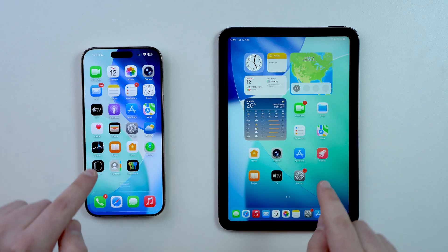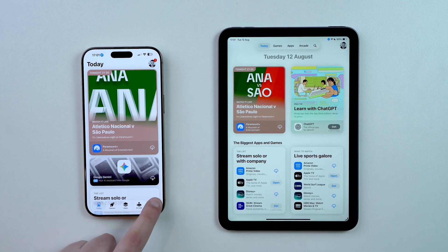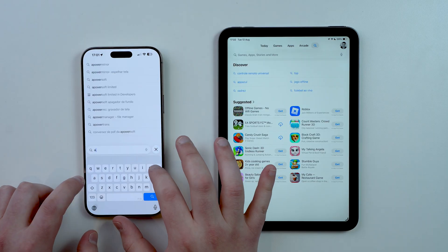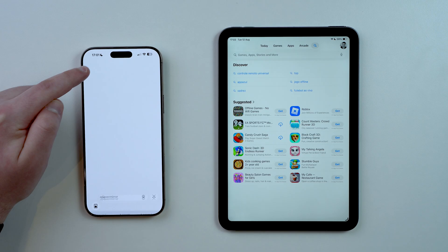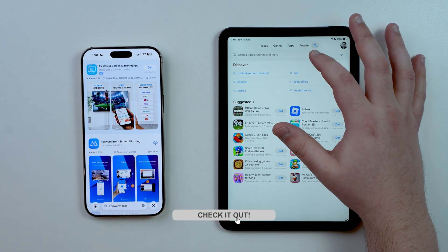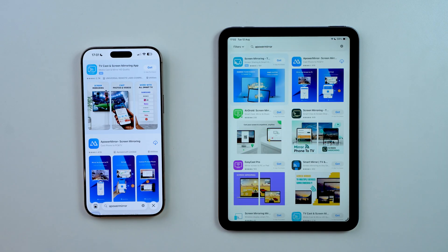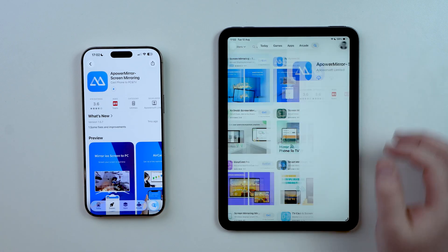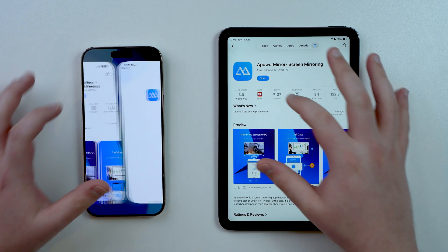The first thing we have to do is download an app on both devices, but as I mentioned this is completely free. Let's open up the App Store on both, go to search, and look for aPower Mirror. I'll have a direct link in the description so it's super easy. Go ahead and tap Get — I already had it installed, but it will be a completely free download.